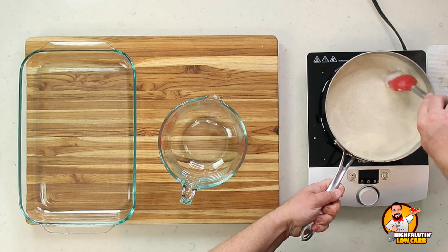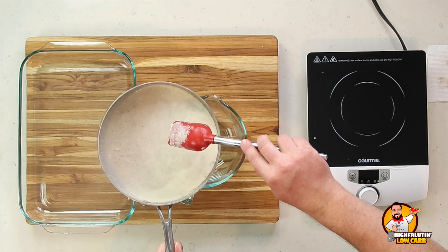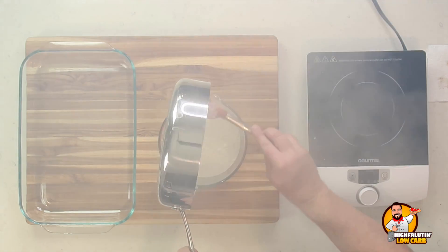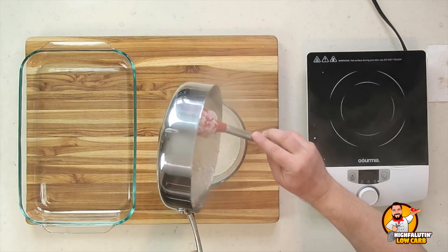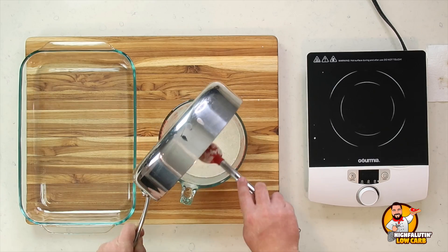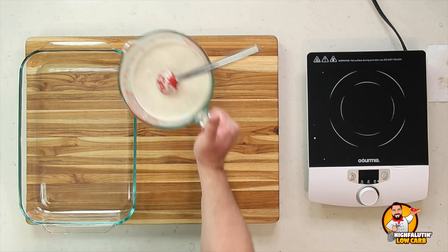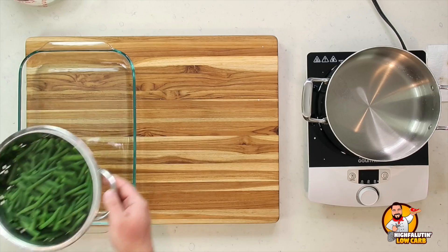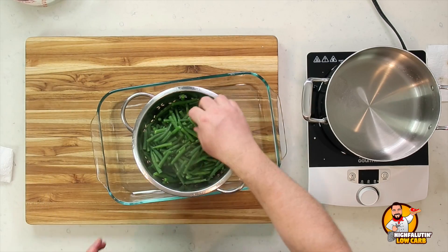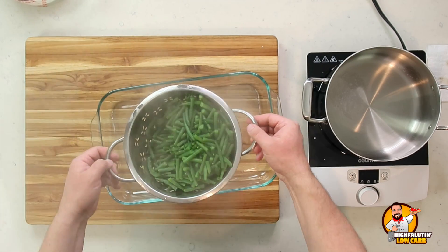We are back and this is our beautiful cream of mushroom soup — it took about 11 to 12 minutes to get to this consistency. We're going to pour it up because we need to use this pan again. This makes four cups of soup and we may not use all of it — generally I use about three quarters of it. Now let's go get our green beans. Just shy of two pounds of green beans have been blanched for about seven minutes. I'm going to let these drain to the side while we work on our other items.